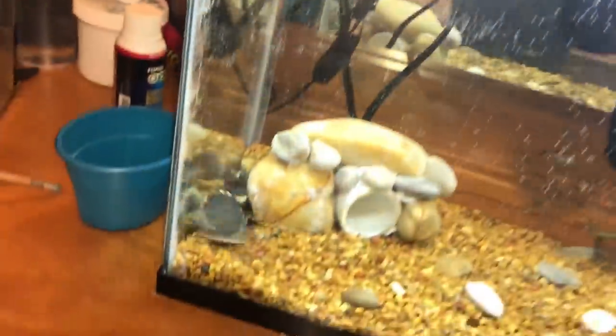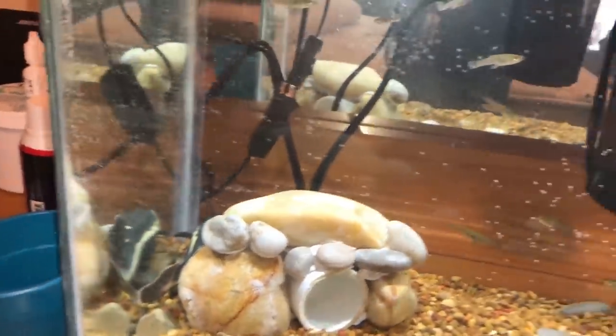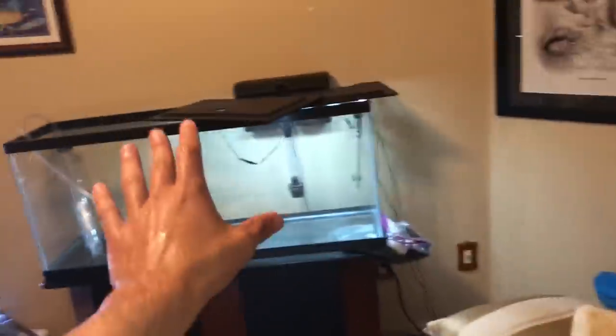Look at him! We're doing a water change here, guys. I don't have it set up yet and I don't want to crowd this bucket.